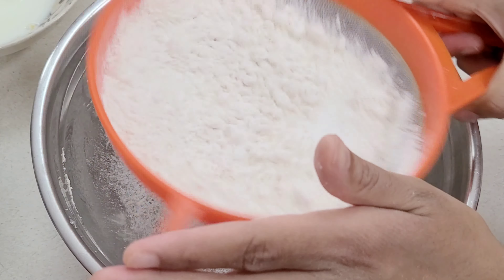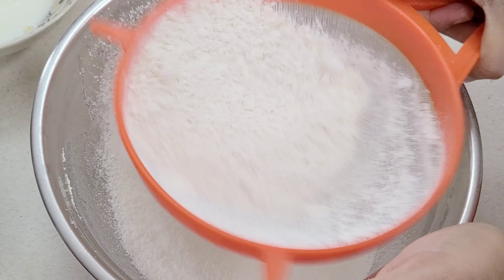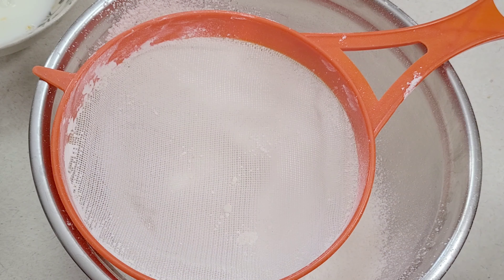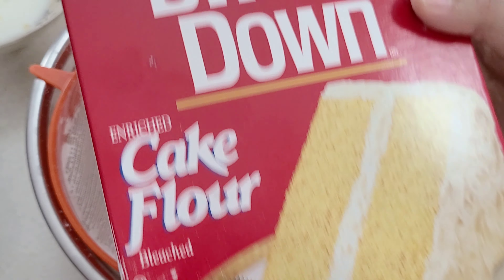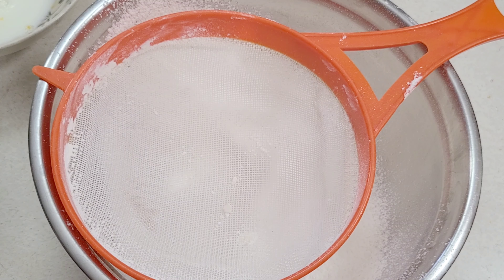Now I have my dry ingredients here. I have two cups of cake flour, three teaspoons of baking powder, and about a half a teaspoon of salt. I am using cake flour — it comes in a box and you can find it in the aisle where you get your flour. If you don't have cake flour, you can just use all-purpose flour.